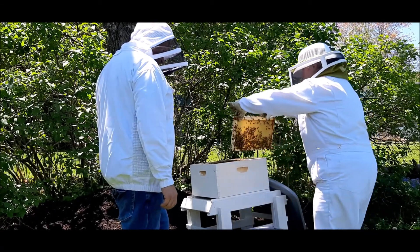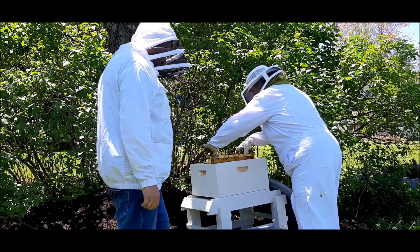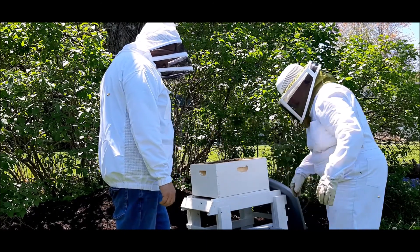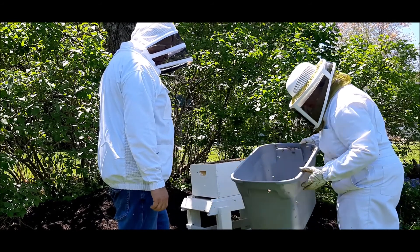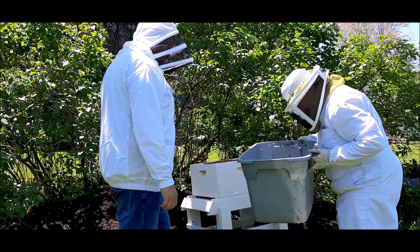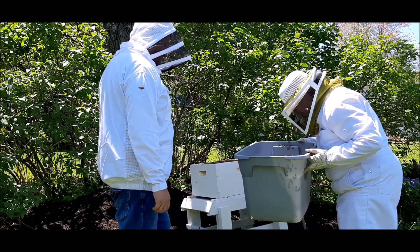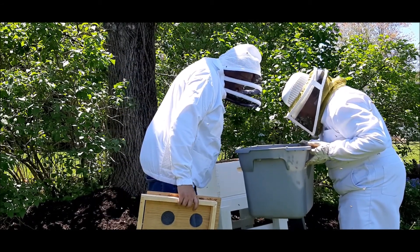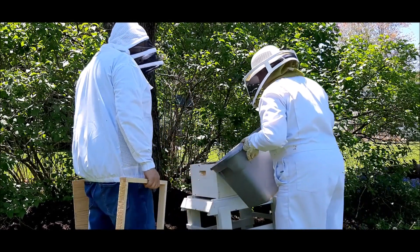Do we have the queen? I don't know the answer to that, but I'm going to assume yes. Do we want to dump it in there? Yep. Dump the rest in? Yeah. I'm going to tap them down, I think. Do you want to just put it in front of the hive and let them go in? I'm just looking to see if the queen's in here. I don't see her, Laura. I don't see her either. Do you want to just put the lid on and let it happen? Put them in front of it, or do you want to dump them? I don't know.